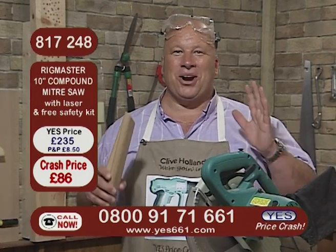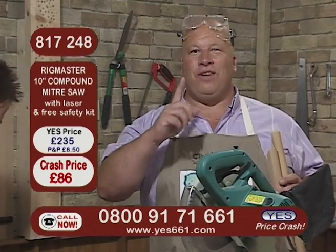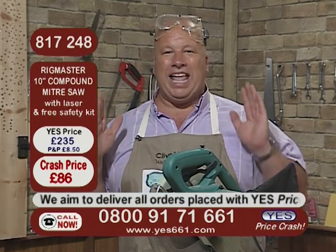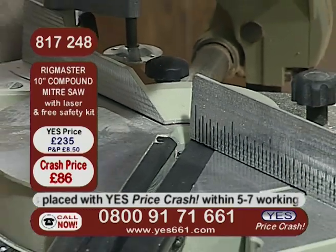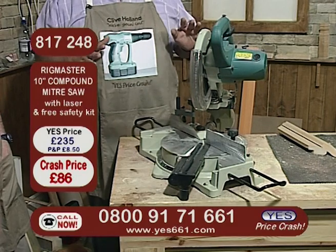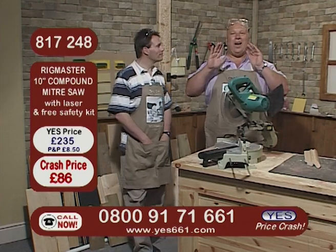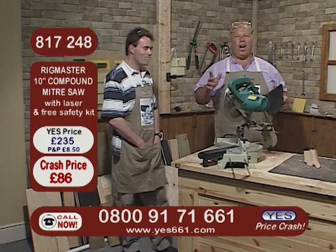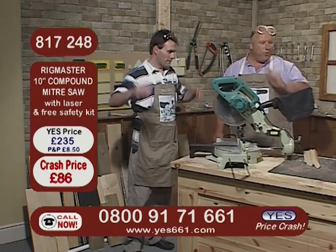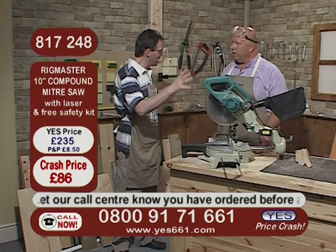What about that price - it is tremendous. Be quick on the phones if you want to get hold of yours - that price has crashed quite dramatically. You are just one free phone call away right now: 0800 9171 661. Remember, I have a friend who's actually got a hire business and he said this would cost 20 pounds a day to hire. Five days' hire would cost you 100 pounds. At 86 pounds you've got your own straight away - you can use it any time whenever you've got a job to do, year on year, not just for five days. Be quick on the phone - it's to your door within five to seven working days.